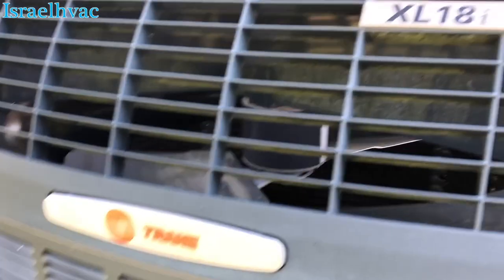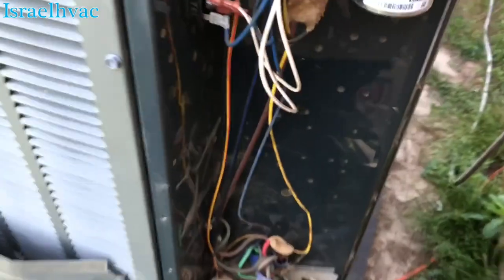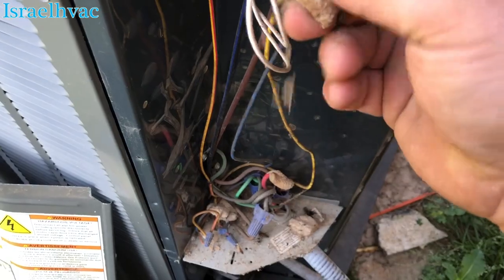Alright guys, our outdoor unit on this job is an XL 19i, two-stage. Got the disconnect pulled. I'm going to get rid of these dirt dauber nests — like these right here — get rid of that.